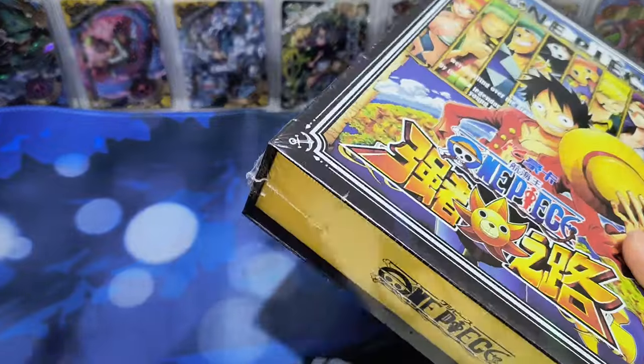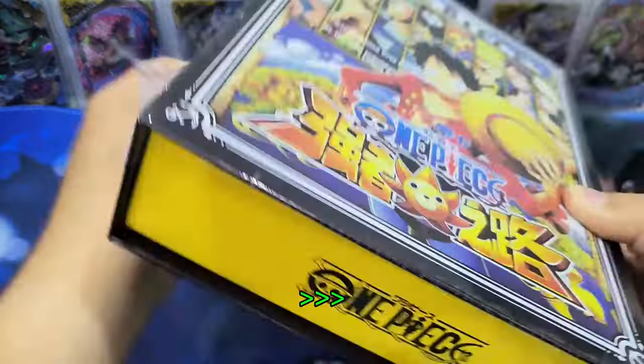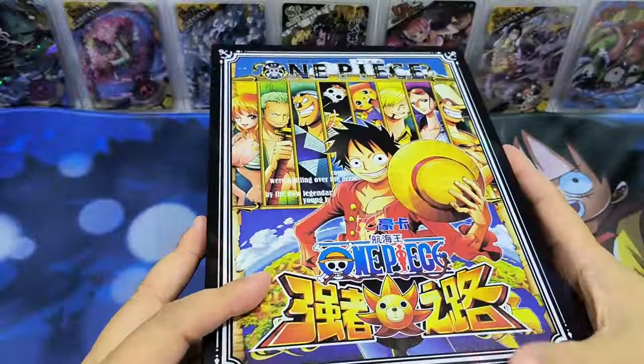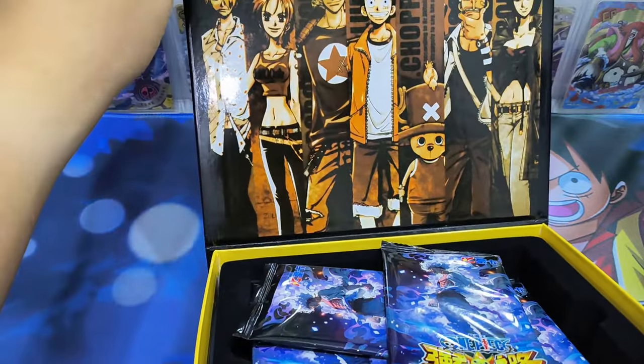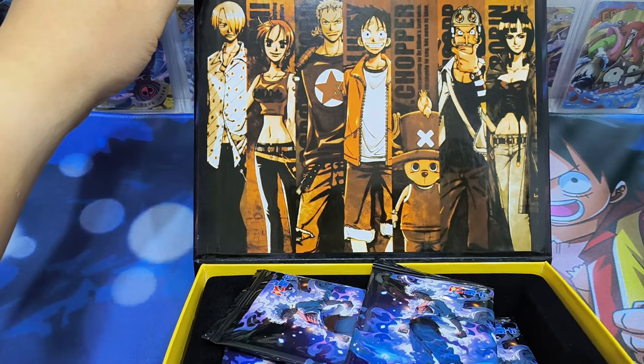So let's start opening the box. Let's see how to open this — it's from here. Let's take a look at the design. This design — they are all in casual clothing.